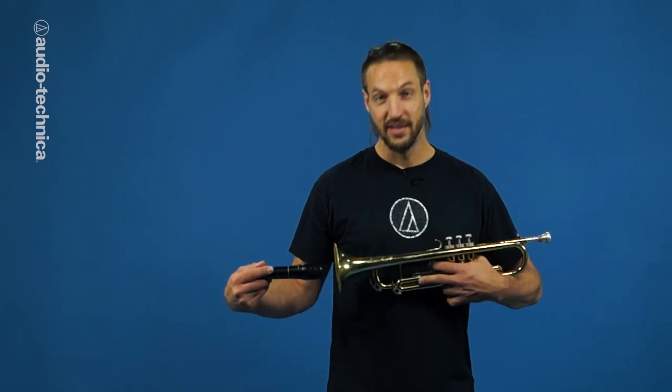With all the sound emanating from one spot, micing brass instruments may seem pretty simple. The brass instruments are capable of both tremendous range and tremendous dynamics. Here's everything you need to know to capture the full picture of any brass instrument.